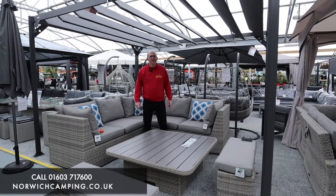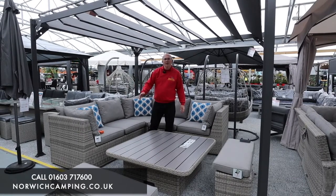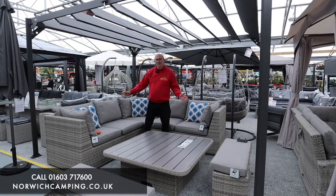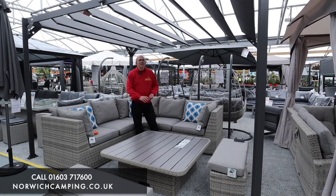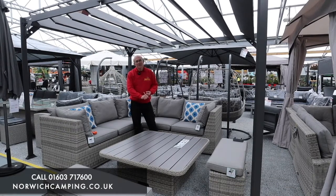We hold all these in stock, they're available for immediate delivery. We deliver locally on our own vans but we also deliver UK wide on the pallet network as well. Please come and see us in store — we've got the display for you to sit on and have a look at. Any questions, please give us a call, send us an email, or drop us a line or come and see us in store.